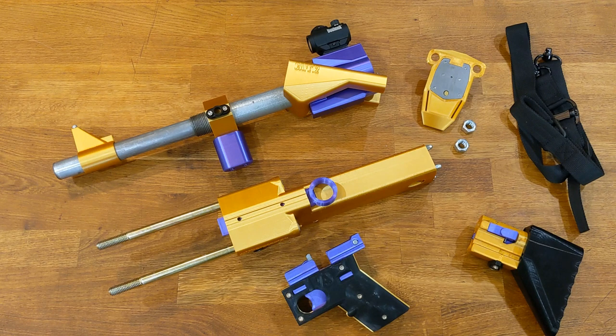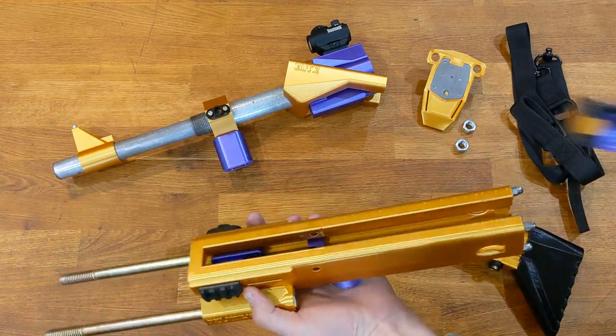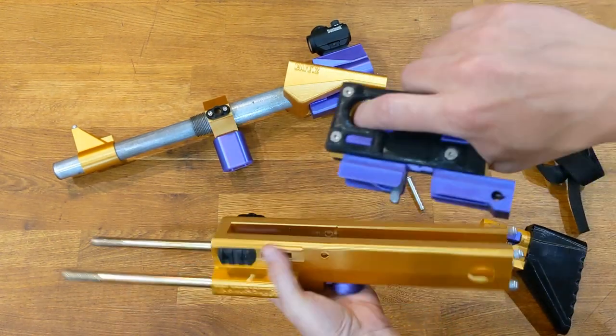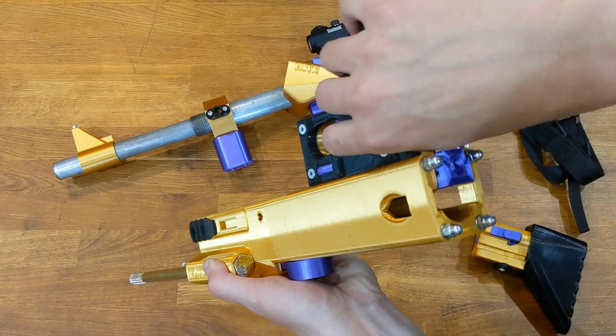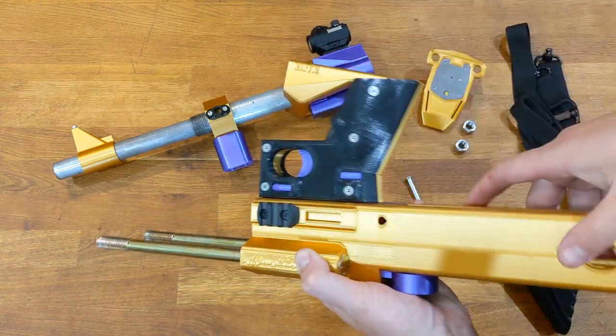Now we're going to do a reassembly of the CAFE 12 Liberator 12K. The first step is to put the lower in — go ahead and grab the receiver and the lower, pull the trigger, pull the pin, now pull the trigger. There's just a little slot back here it slides into, just like that. It's got a little T so it's retained, but pull the trigger all the way forward.